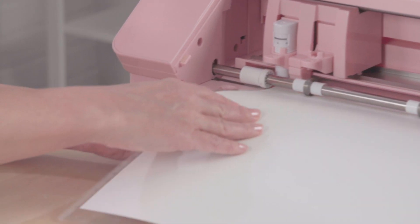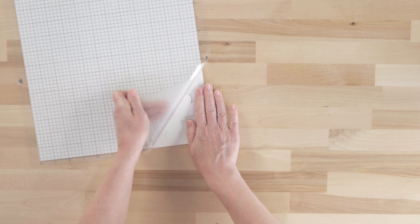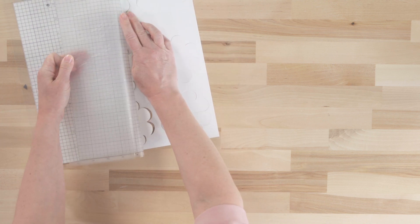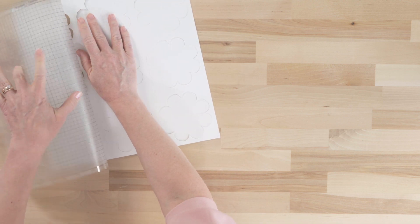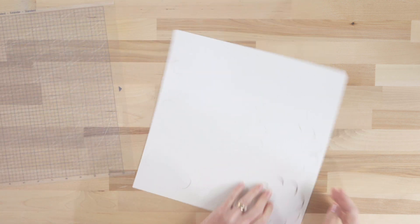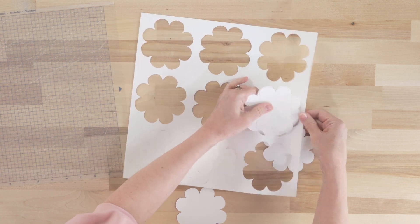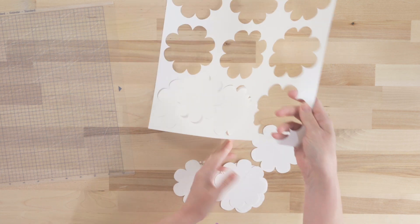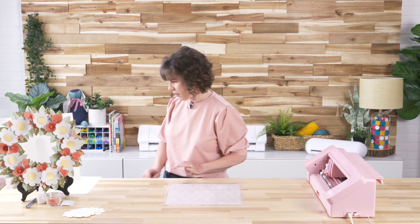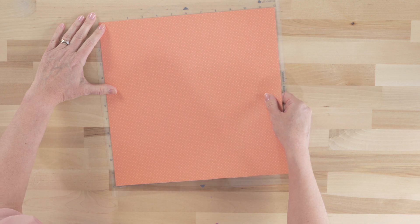It cut all the way through, so we'll unload and peel these off the mat. I typically flip my mat over as I'm pulling these off. Now I have my nine large flowers.